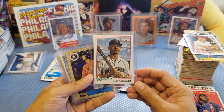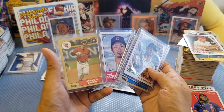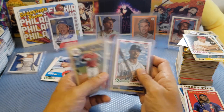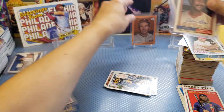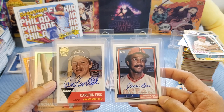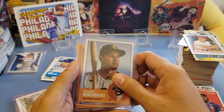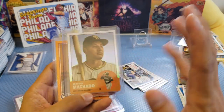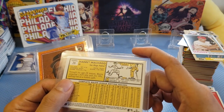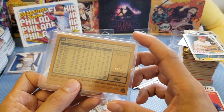We got some cool hits: Julio Rodriguez rookie — really really awesome. Jeremy Pena rookie, Seiya Suzuki rookie. Probably we didn't get Ohtani because we got some of these other rookies like Suzuki and Stephen Kwan. The big hits are the numbered cards: two autographs — Jim Rice and Carlton Fisk numbered 10 out of 30. We also got the numbered card from Manny Machado — 14 out of 199. And the parallel card by Brooks Robinson — 13 out of 15.